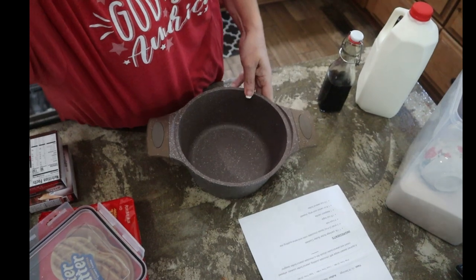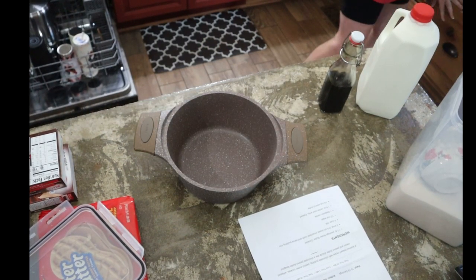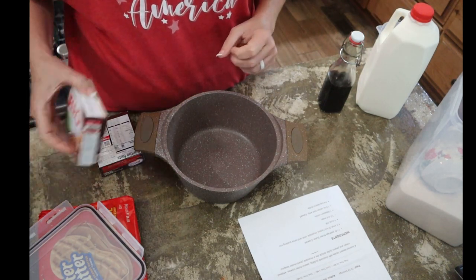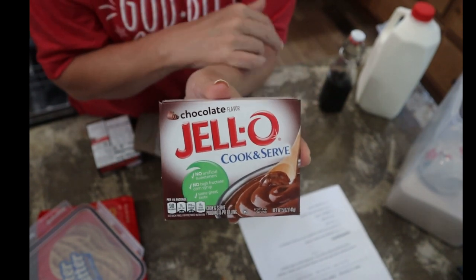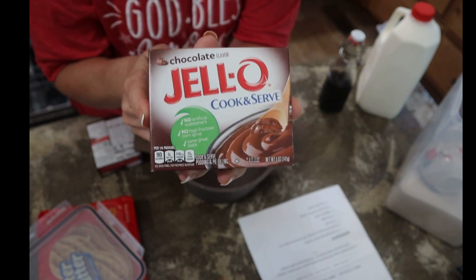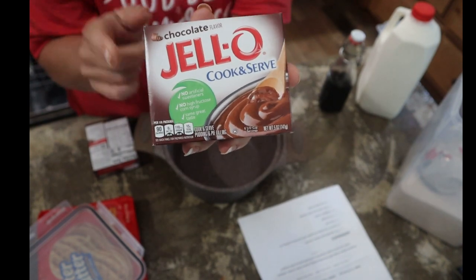I've got a sauce pot out here. It calls for the cook-and-serve chocolate Jello mix, not the instant. The recipe notes said that the instant does not work as well as the cook and serve. And it said to get two small 3.4-ounce boxes.